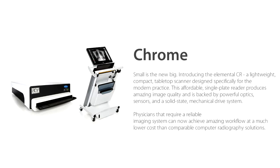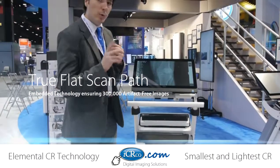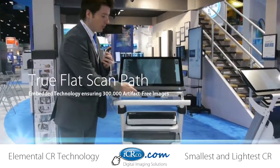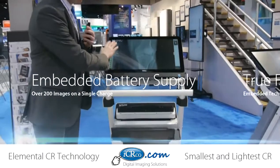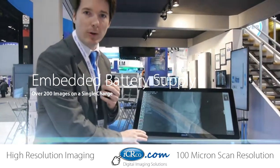It also has multiple resolution settings, so it's a very low-cost, economical solution for your private practice or larger practice as well. What we've been able to do with the Chrome is implement it on a cart system with an all-in-one PC and a very high resolution display, running our XC image capture software.